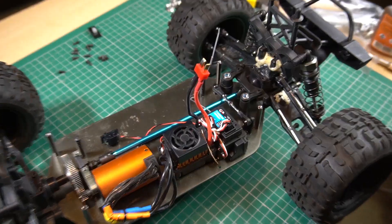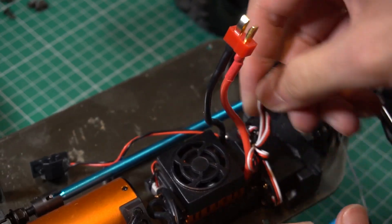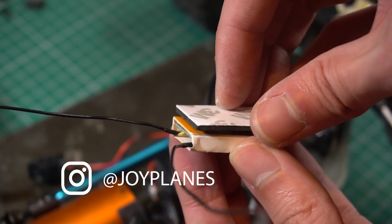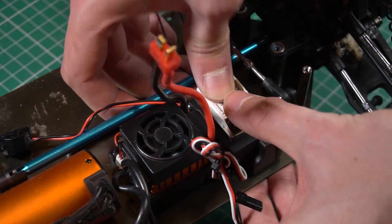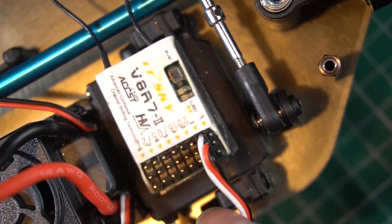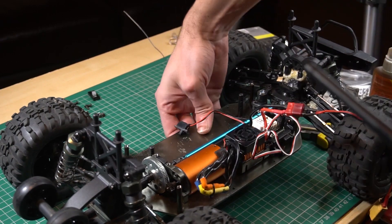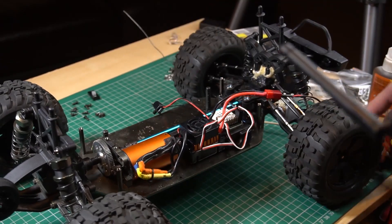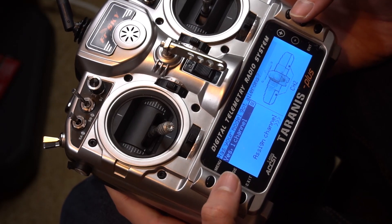Now we can access all the electronics. This is the receiver we're going to change, and we place the new one. Now we connect the wires back to the correct channels. Make sure to connect them in the right channel depending on the brand of your radio. For example, in FR Sky the channel number one controls the motor, and in Flysky it is number three. By connecting the ESC in the right channel you will avoid accidents like accidentally accelerating the car without knowing which channel is controlling it.